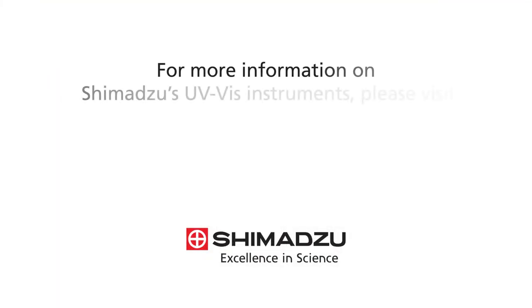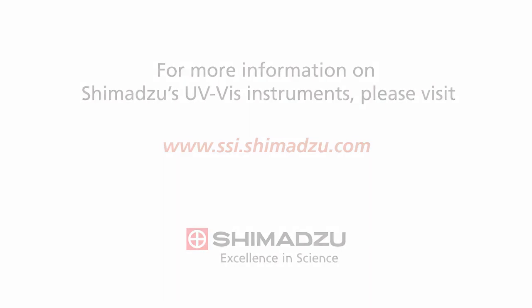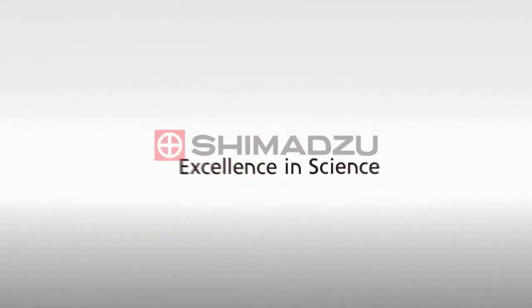For more information on Shimadzu's UV-Vis instruments, please visit ssi.shimadzu.com. Excellence in Science, Shimadzu.